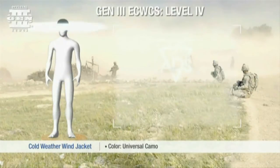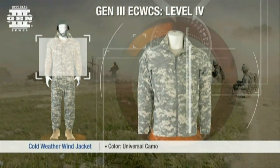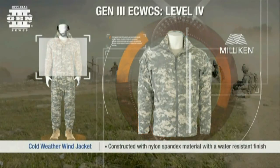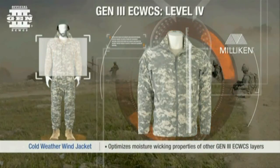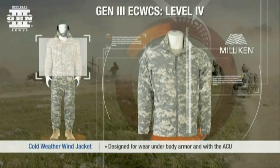Gen 3, Level 4. The Gen 3 wind jacket is designed to act as a low-volume shell layer that optimizes the moisture-wicking properties of other Gen 3 insulative and next-to-skin layers. It is also designed to be worn under body armor and with the Army combat uniform.